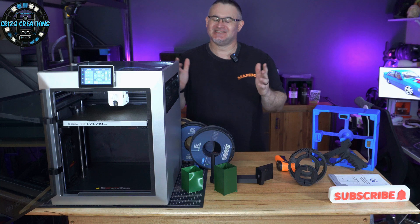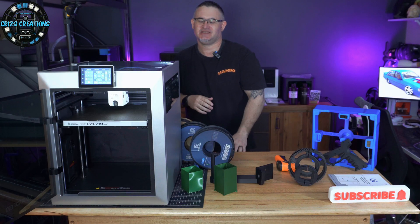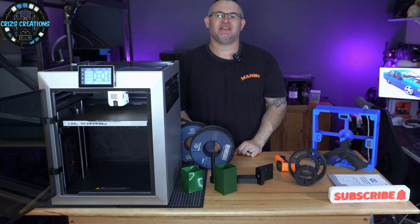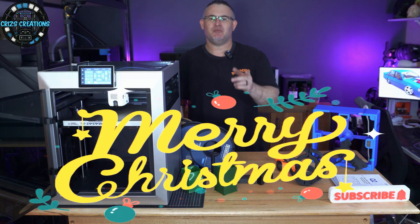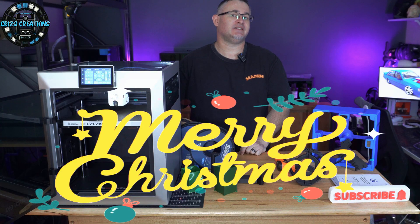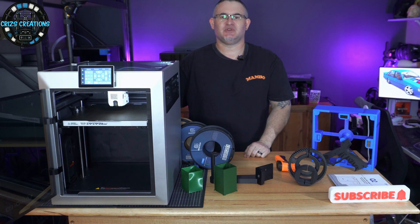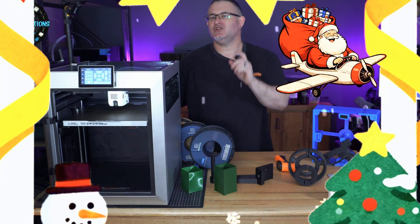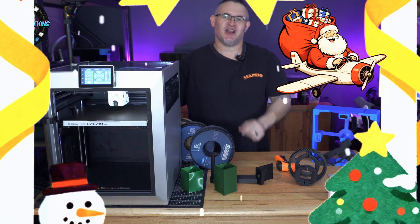We can dive into that Chitty Tech box and see how well it actually prints with all these filaments after Episode 3 — so stay tuned for that one. Season's greetings to everyone around the world, whatever you celebrate. I hope you're having a great holiday season. Enjoy the time off — whether it's hot, cold, or snowing, or like me at 30-degree temperatures. Enjoy your holidays and your family. I'll see you in Episode 3 in the new year. Merry Christmas — this is Chris, and I'll see you on the next one.